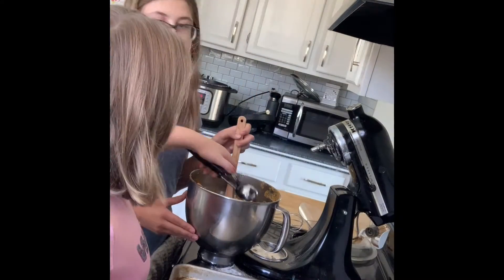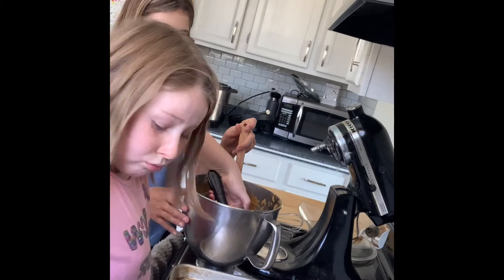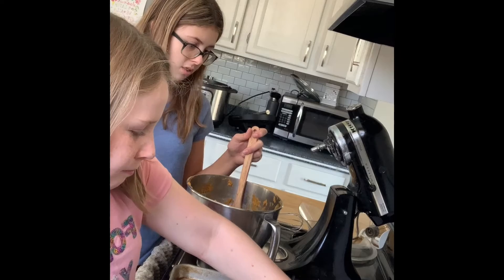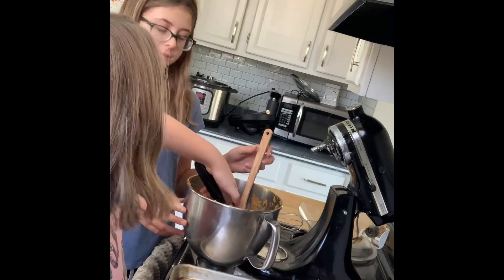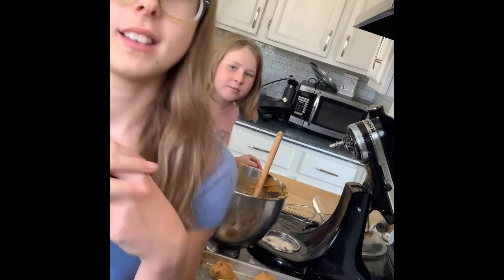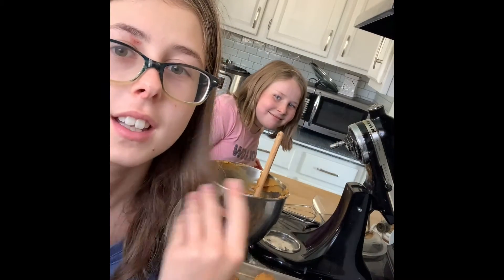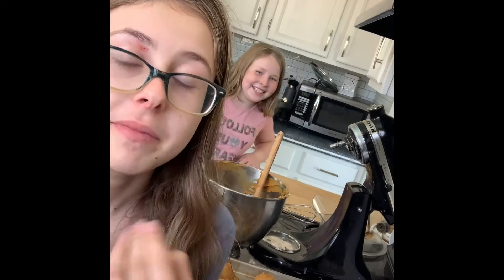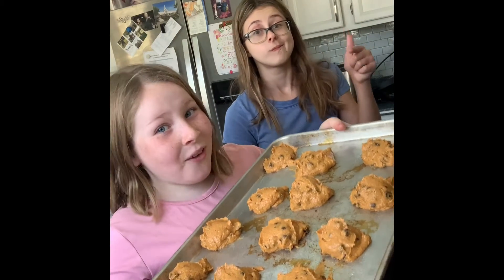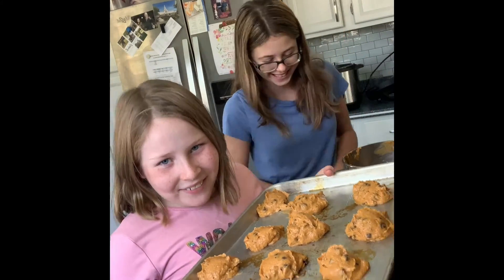Now we're just going to scoop our dough onto our prepared sheet. It's pacing Charlotte — so let's have a Sophie's talk real quick: we're getting a puppy! Don't forget to preheat your oven. This is what they should look like before you put them in the oven.